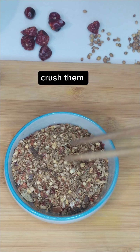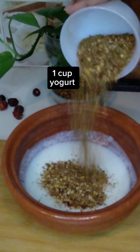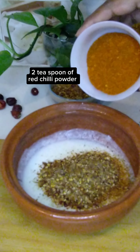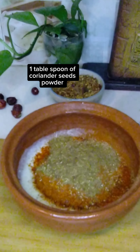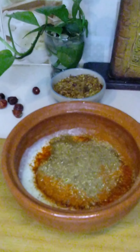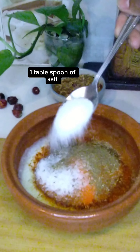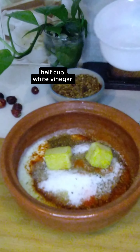Crush them. For the marinade: 1 cup yogurt, 3 tablespoons of crushed masala, 2 tablespoons of red chili powder, 1 tablespoon of coriander seeds powder, half tablespoon food color, 1 tablespoon of salt, and 2 tablespoons of ginger garlic paste.